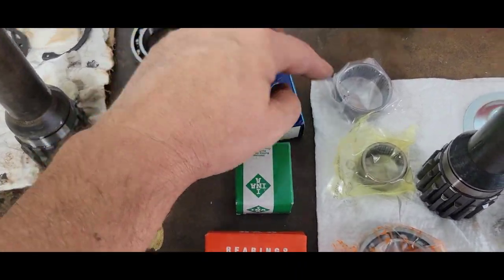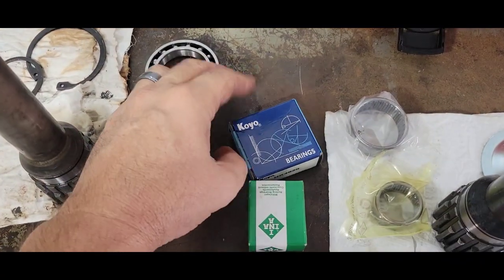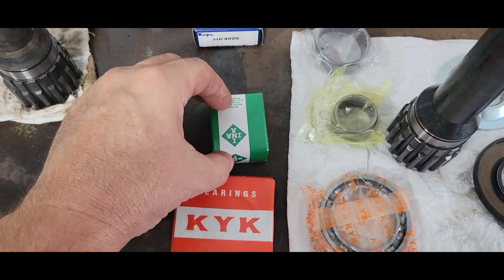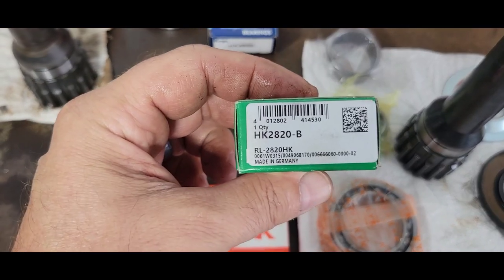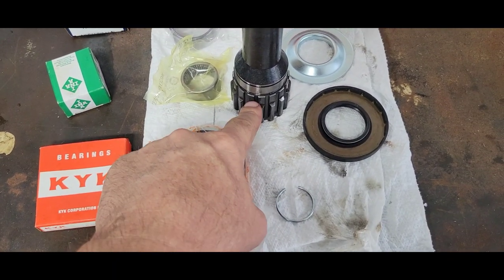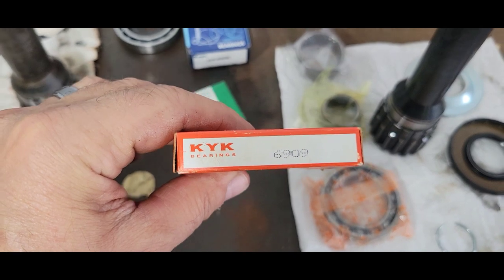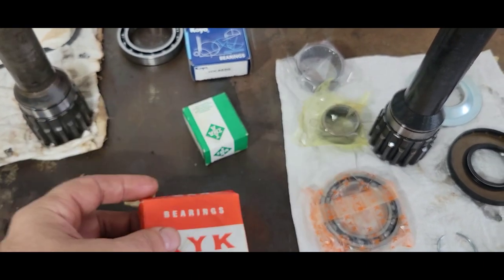If you want part numbers: the bearing that fits in the housing is a coil/needle bearing — there's the number, you can get whatever brand you want. Here's your ENA — these are real popular needle bearings — and that's the one going inside this bore. Then the main bearing that goes on the shaft is a 6909, whatever manufacturer you want to go with. That's what they gave me in the kit.